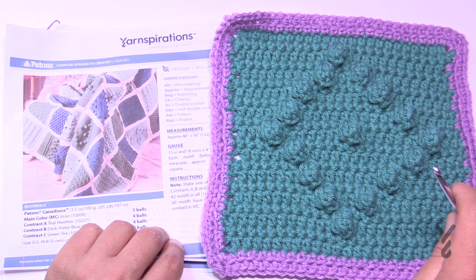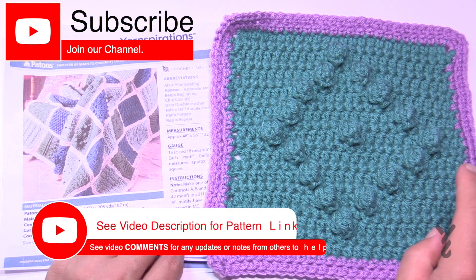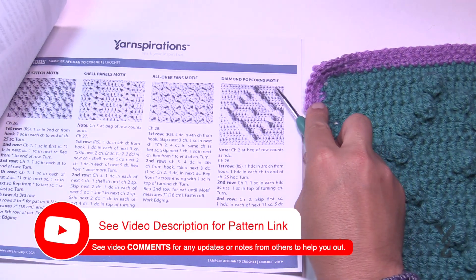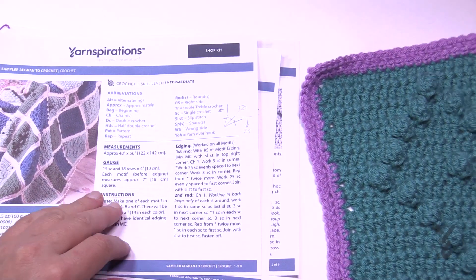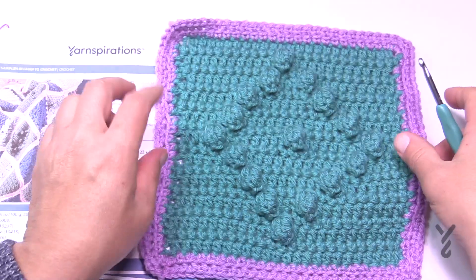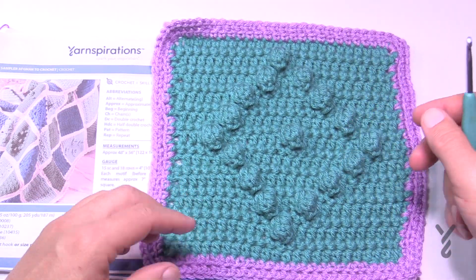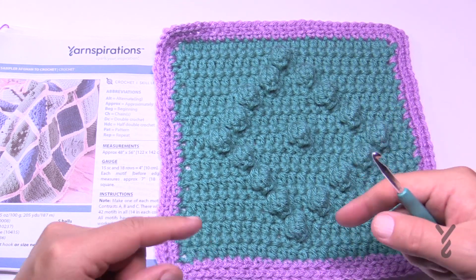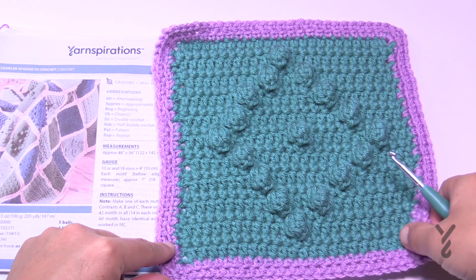Welcome back to The Crochet Crowd as well as my friends over at yarnspirations.com. I'm your host Mikey. Today we are moving on in the Stitch Sampler — this is page number two — and it's the Diamonds Popcorn Motif. You can see it's richly popping out. It's a nice square, and we're going to go through this line by line. Every other line, once you get started, repeats the same instruction. We'll cover that when we get there.